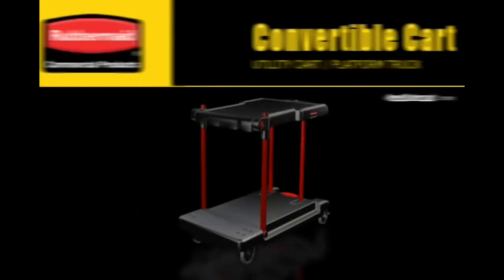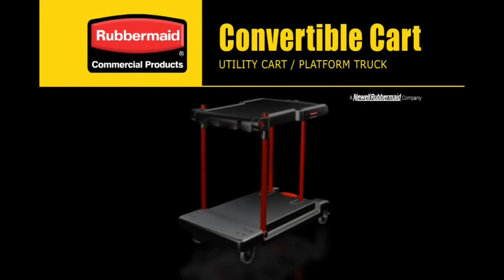Experience the new convertible cart. Only from Rubbermaid Commercial Products.